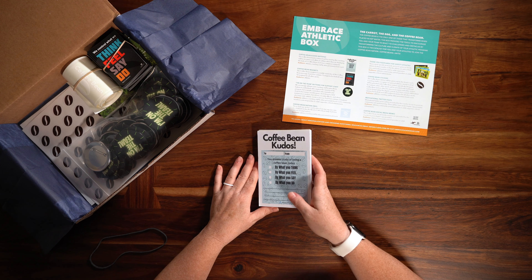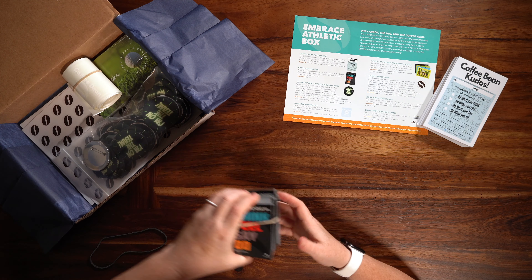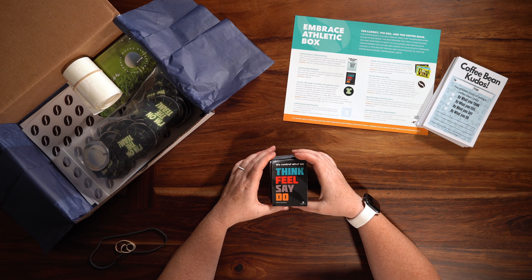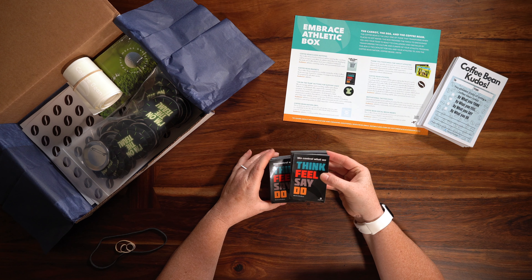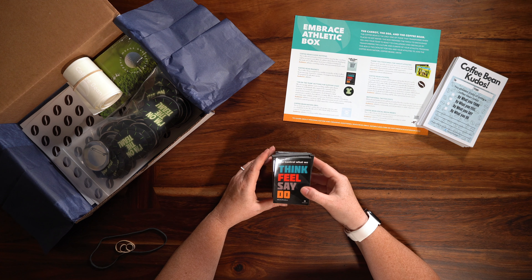Next up, just like the coaches had received the think, feel, say, and do magnets, now we've got one for every athlete in this box. Again, this is a visual reminder for these athletes that they can control what they think, say, feel, and do.